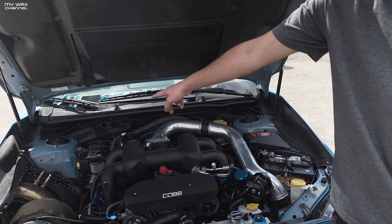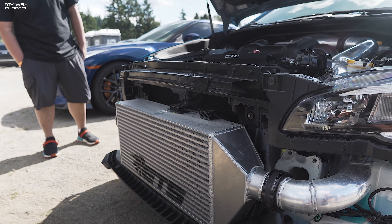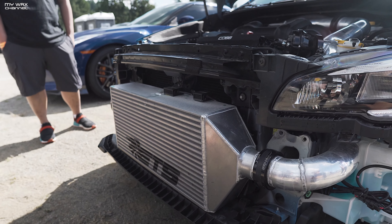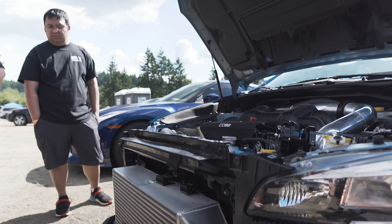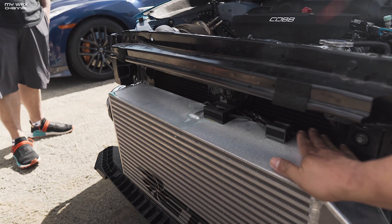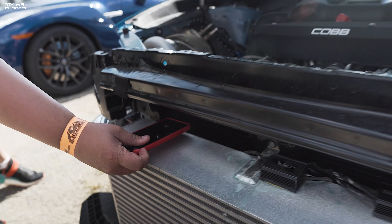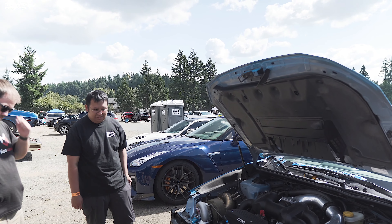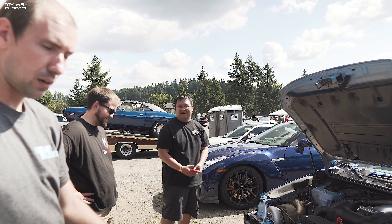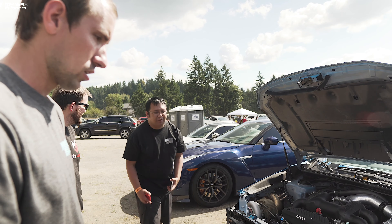Look at the thickness of that intercooler — five inch! That's why you had to trim the bumper. The piping goes three and a half inch from the turbo, connects down to three inch, and stays three inch all the way through. For reference — that's an iPhone next to it. I'm going to work with them to design a larger one — this one is about 1,200 to 1,300 horsepower max. We're going to try to go to a six or six-and-a-half inch intercooler, push it out more. We're kind of maxing out at this point.